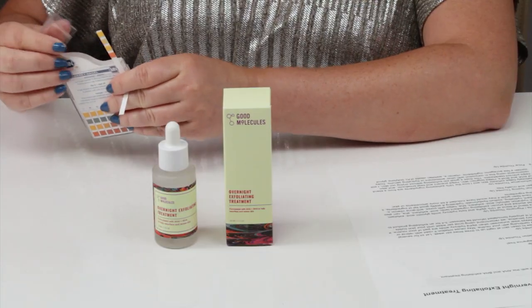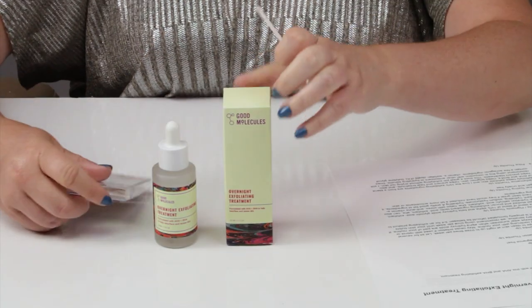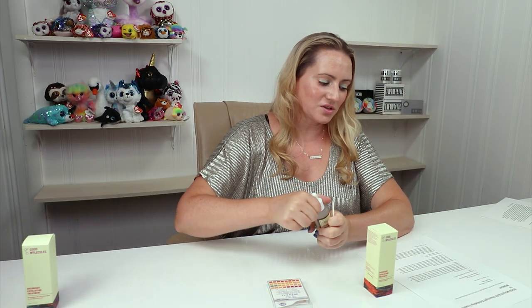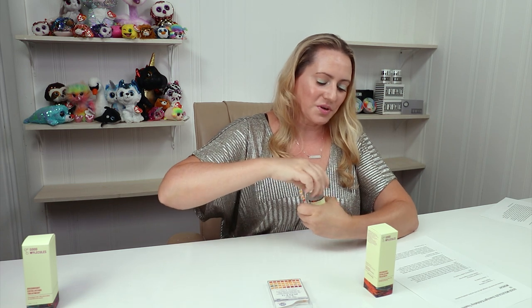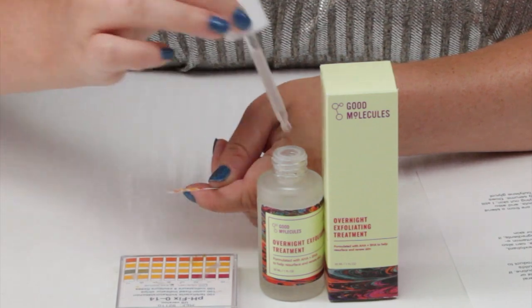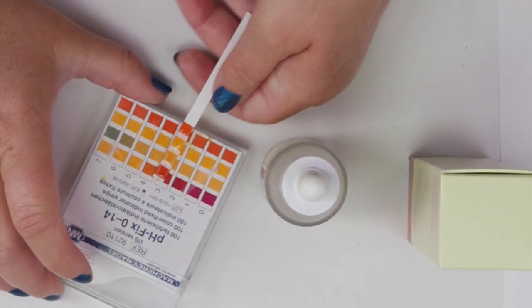So two great changes they've made. The manufacturing location for this one is Korea, so no issues with that. And let me do a pH test, because pH is very important with exfoliating products. Since this one contains a 10% exfoliating blend of AHAs and BHAs, the pH is very important. It's got glycolic acid, salicylic acid, and lactic acid. You want the pH ideally to be between 3 and 4, and the nice thing is with this one, it is.